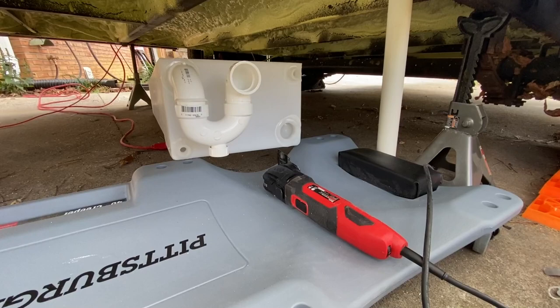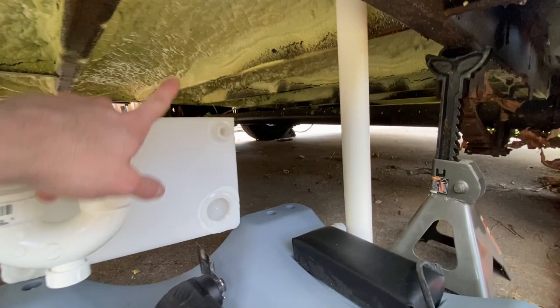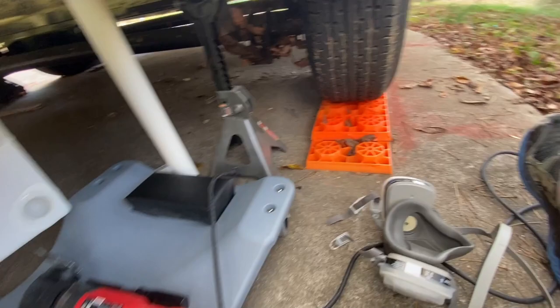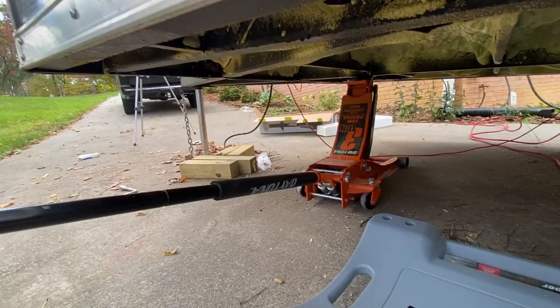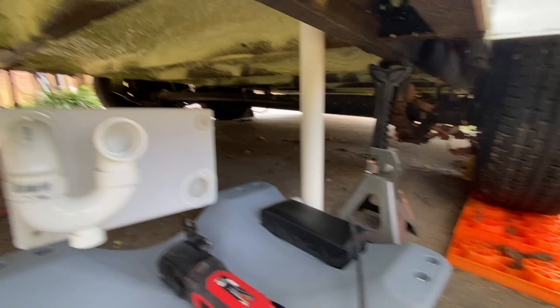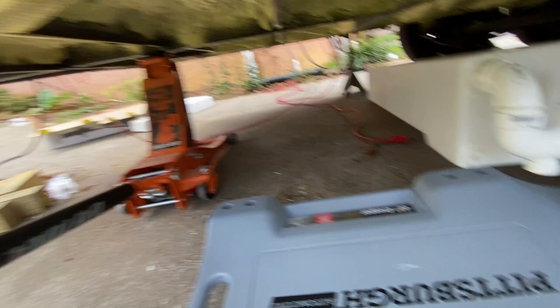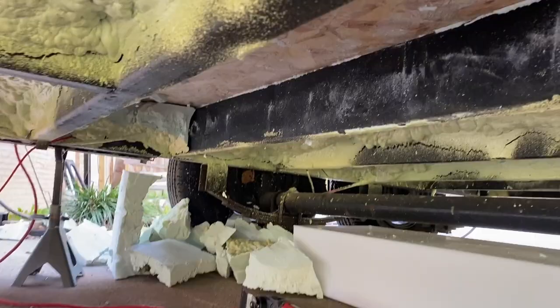Next thing on the list, we're going to try to get these gray tanks in. The big one is going to go down in this space, but there's a lot of foam in the way, and if I don't take that out it's going to hang down way too low. I'm going to get under here with a mask, goggles, and an oscillating saw and try to dig some of that out. I've got the trailer jacked up as high as it will go, with an extra jack for safety and a car jack under the frame as well. I got all that carved out — you can see the wood exposed now.